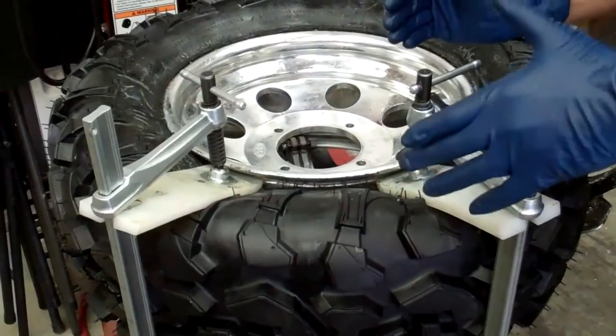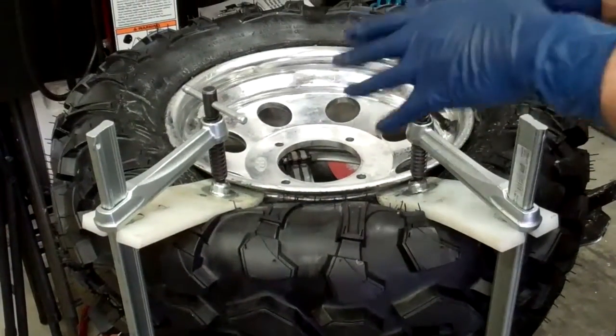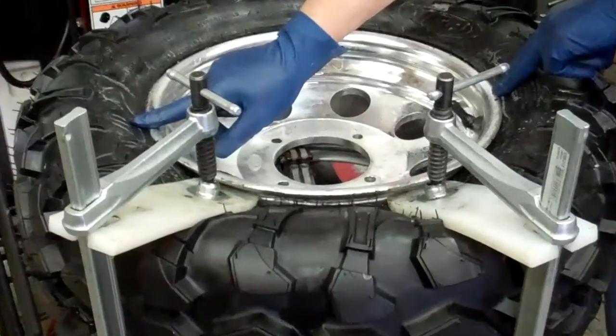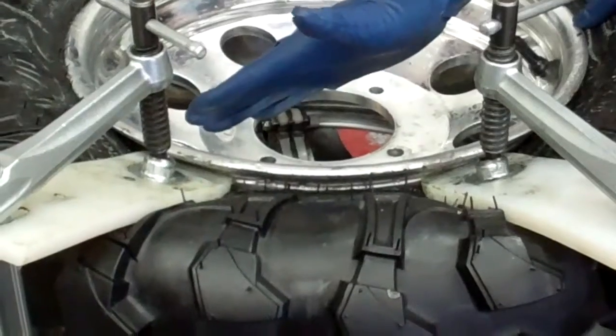Okay, in order to get the bead down in the rim recess — unfortunately the tire is already mounted — but we're going to pretend that this is the section of the bead that I used the gooseneck on to get up underneath the rim flange.